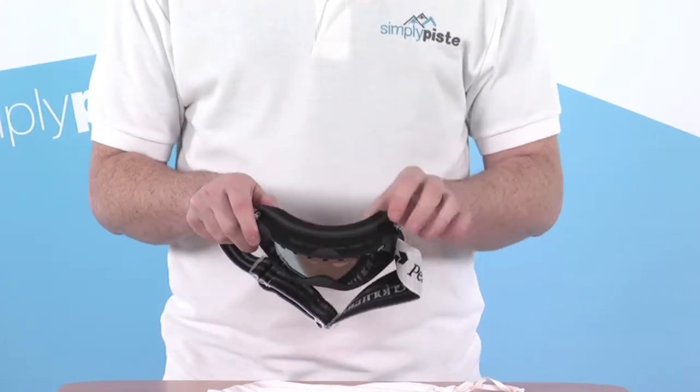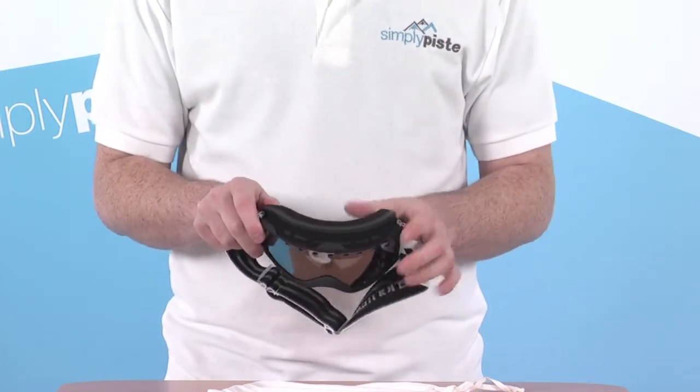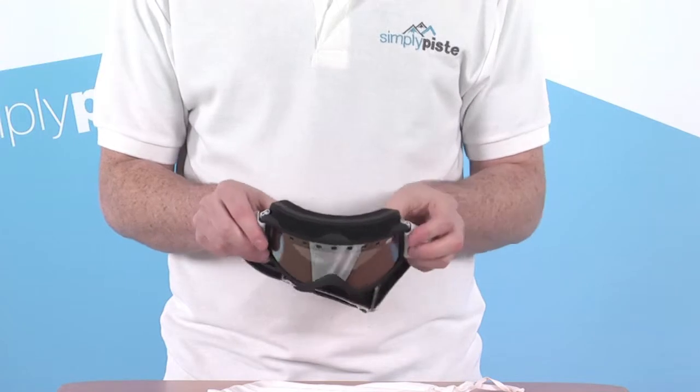There's three-layer foam at the back here, so again it's nice and comfortable against the face. It also helps draw moisture away from the face as well, keeping you nice and dry and comfortable.